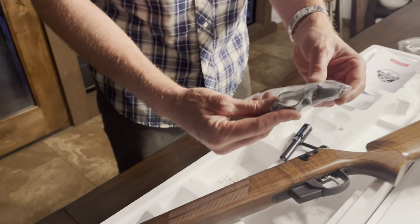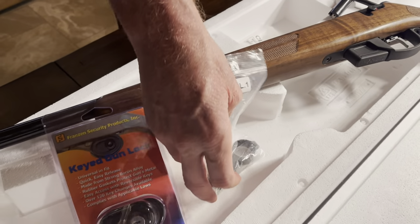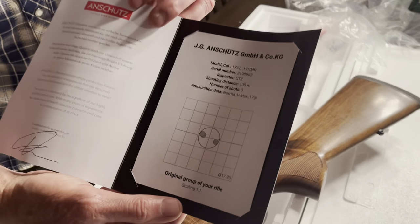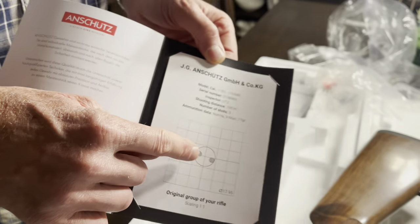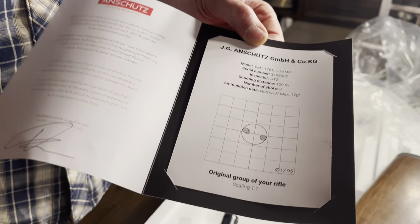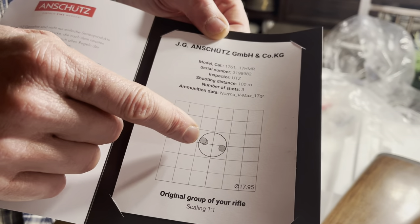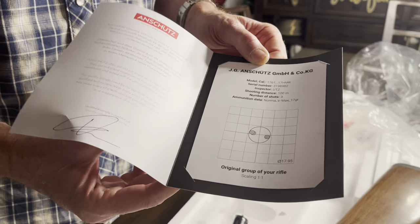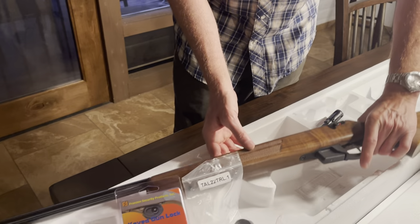I ordered some Talley rings — a low Talley ring for my scope, which will be a Leupold 3x to 7x. The other thing I really like about what they do is they put a test target in the box, and look at that group. This is a 17 HMR at 100 yards, three-shot group — basically a dime at a hundred yards. They test these rifles before they send them out. These barrels aren't even broken in and it's shooting that kind of group, so I can only imagine once it's broken in what it's going to do. Extremely accurate, high quality, high craftsmanship rifle.